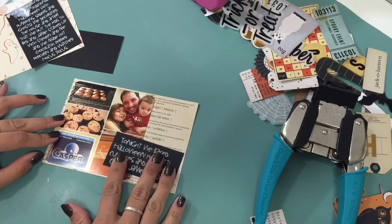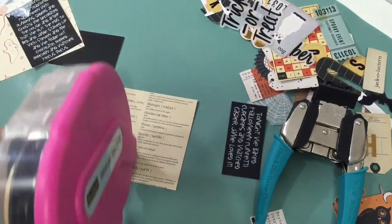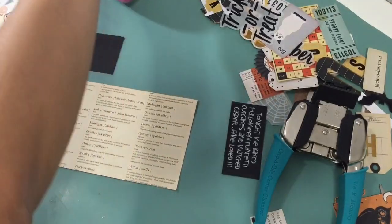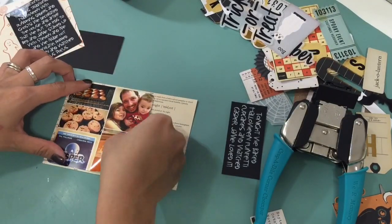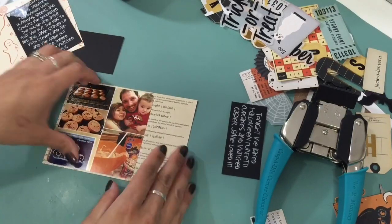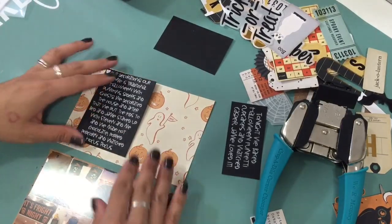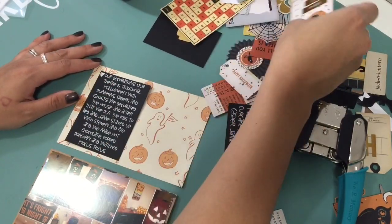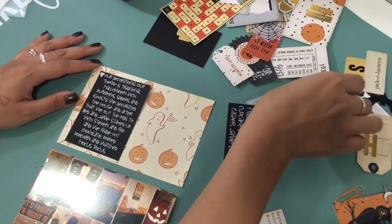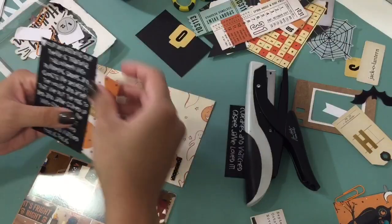The first prompt I chose was decorations, and right here I'm just doing this card and sticking things down. This is for day three — I just figured I would stick down my photo and my journaling spot so I have that done, and then I can just embellish it when I get to it. I hang up my decorations a couple weeks before October just because I want to have them up longer.